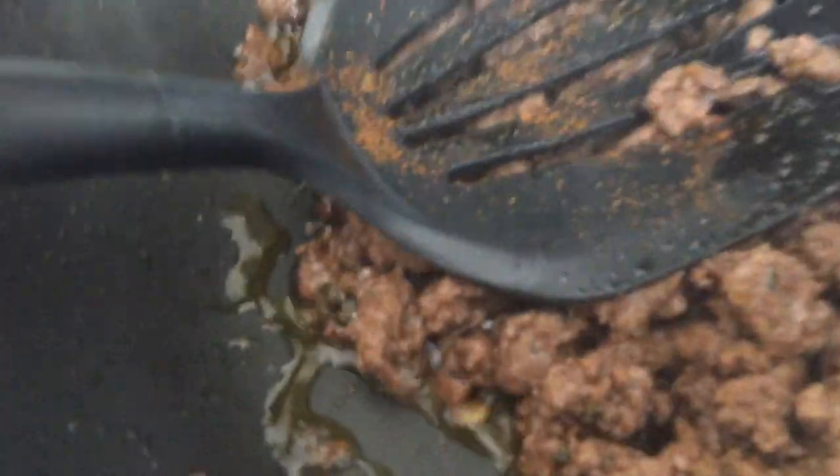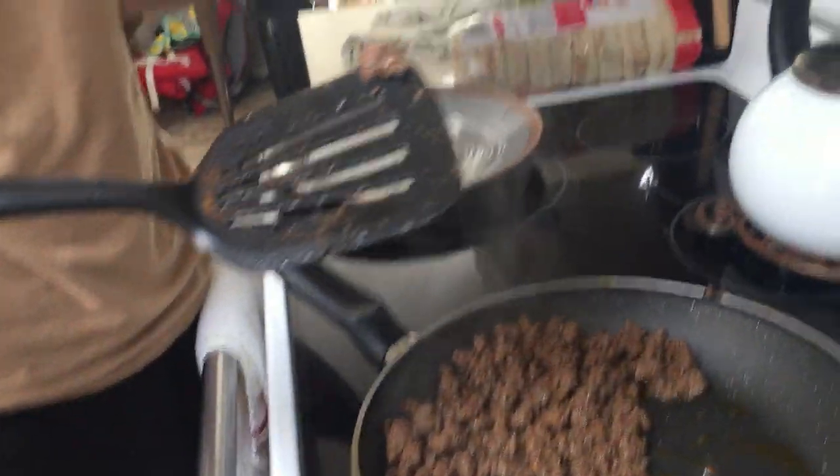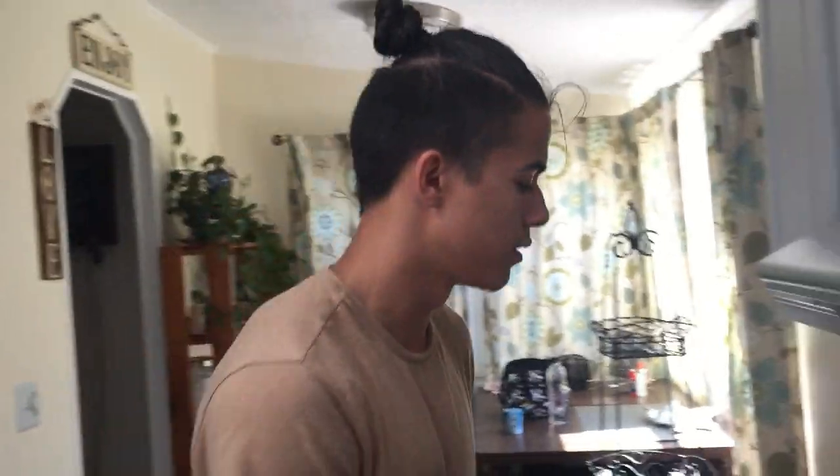Okay now time for the ASMR section of the video for all my dogs out there — taste test! Taste test number one, I'm gonna see how it tastes. Ready? Oh, that's actually good. That's actually good! Okay we're good, next — we're done, turn it off. Next up we got these tortillas.